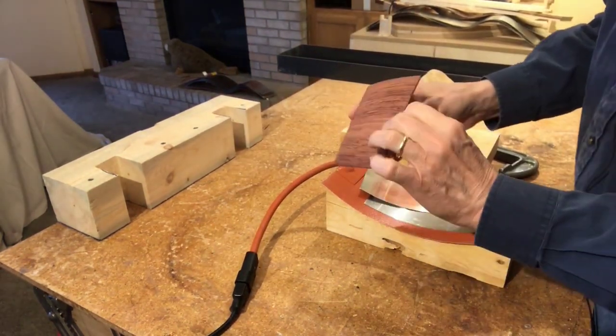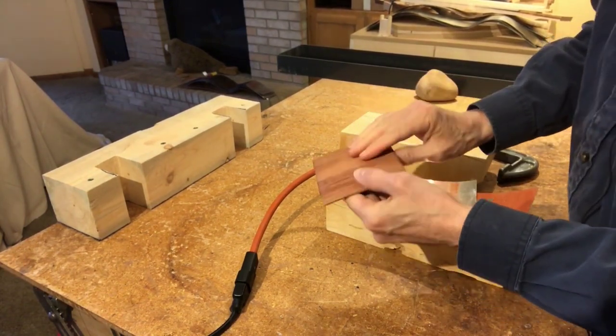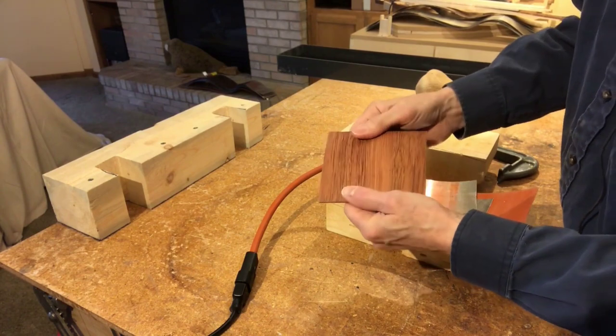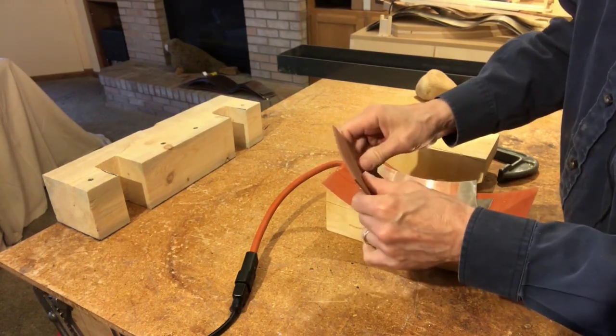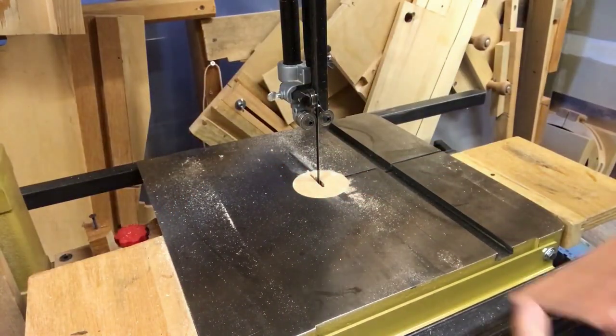I noticed that all of these pieces are still rather damp so I'm going to let them dry for a couple more days in the forms loosely clamped. Now I think the sides are dry so we're going to trim the ends off.